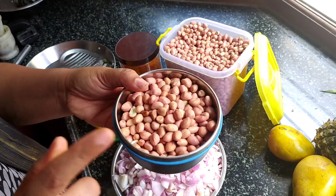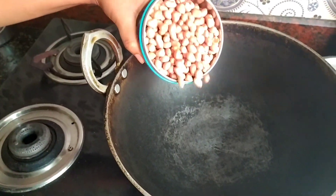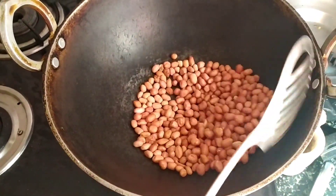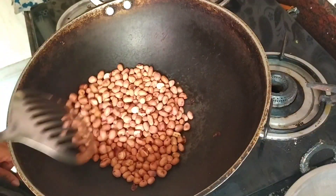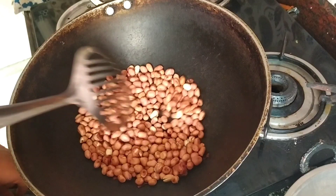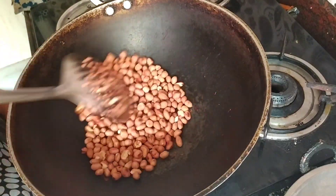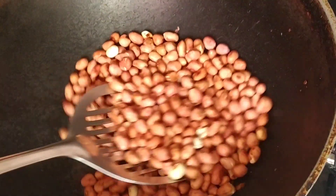So let me first fry this brown nut. I am going to dry roast all the brown nuts. Keep it on a medium flame. So in a medium flame I am frying it. It's almost done — so it's done.